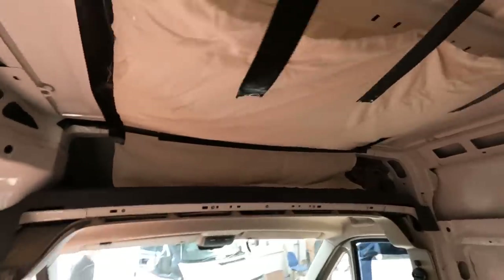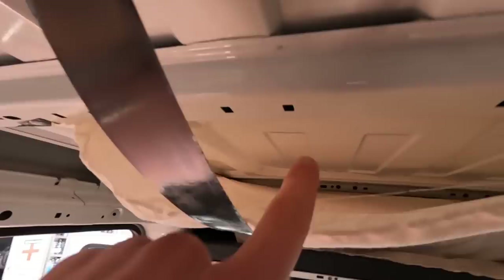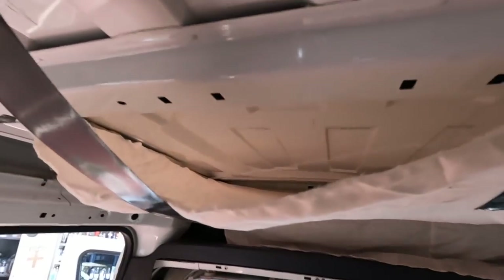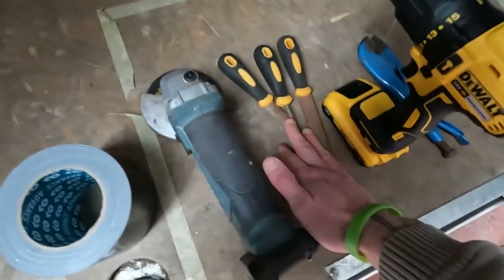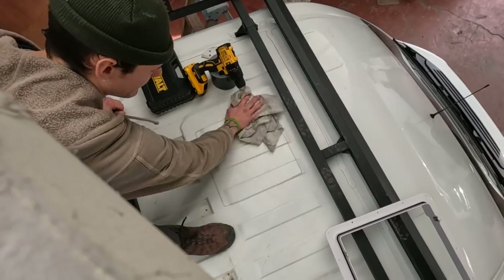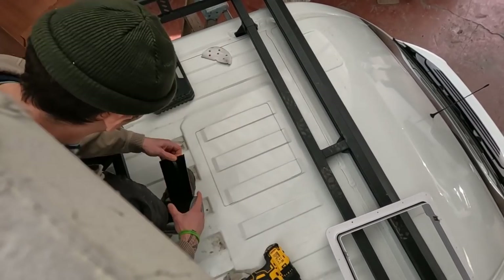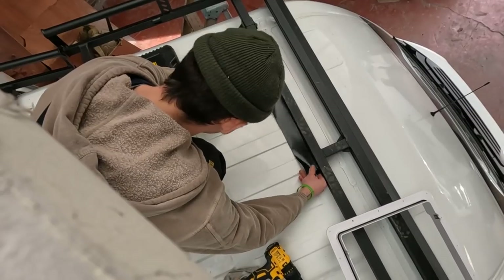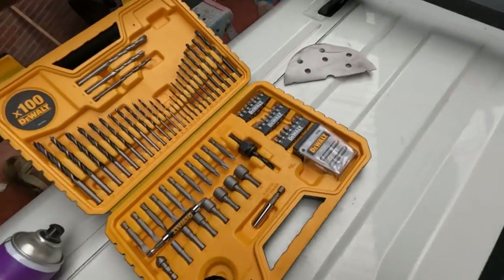I've got the sheet hung now, taped in a way so when I drill through I can see clearly what I'm doing from underneath. I'm hoping this is everything we're going to need — drill the holes out, grind it out, file them off, then sandpaper any burrs down. I'm going to put some black tape around where I'm going to be making the cuts.